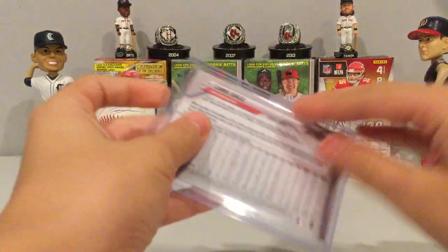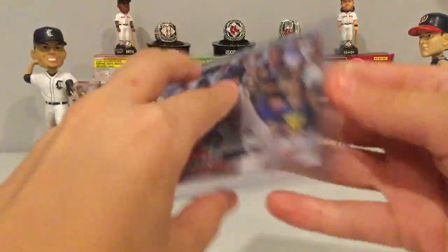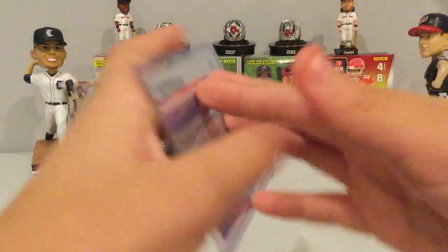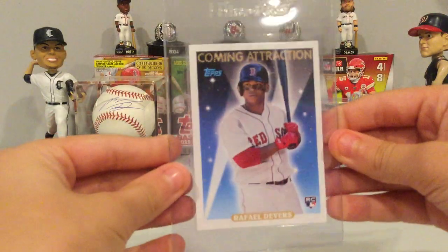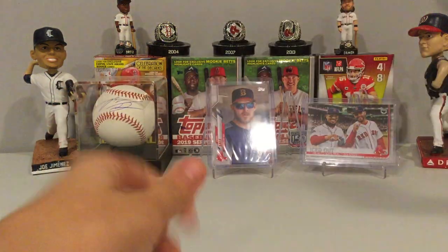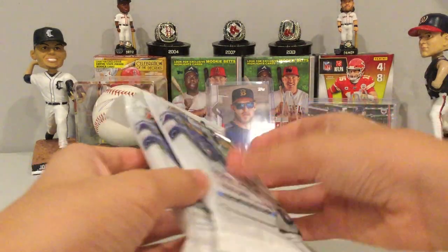He didn't have to do this — it's a Chris Sale short print, and it's an awesome card. Then we got a Devers Diamond Kings rookie, an Opening Day rookie of Devers. And then there's this iced-out card with Betts and JD — it's a vintage stock numbered to 99, really cool. He also sent a Coming Attraction Devers and another card I already have signed. The main prize was two value packs of Bowman and a Blaster Box, so we're going to crack those open today — let's get into it.